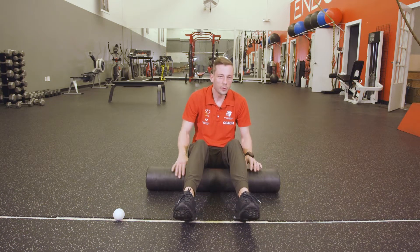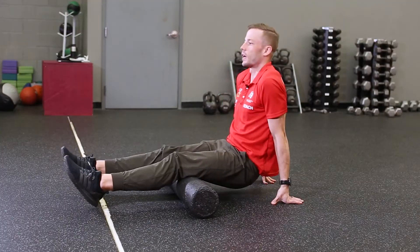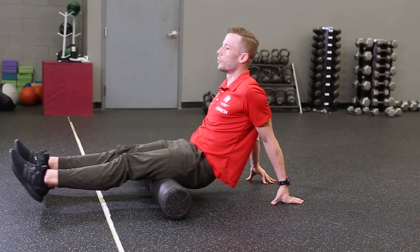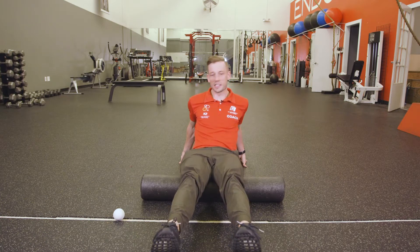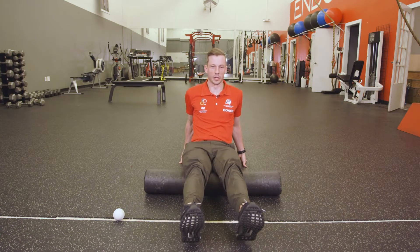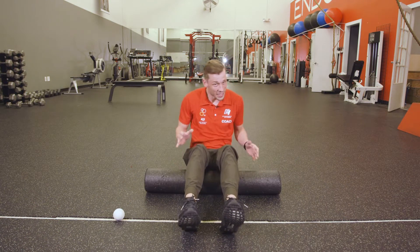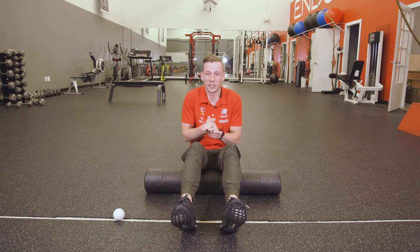I do my calves and then move up to hamstrings, rolling back and forth supporting myself on my arms. Then I shift to my IT bands. I've never had issues with my IT bands personally, but I know it's a very common issue for a lot of people.